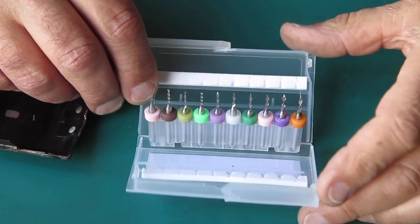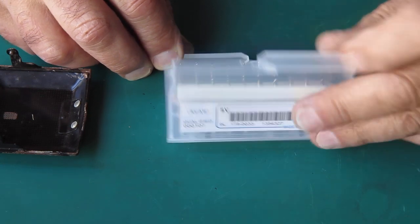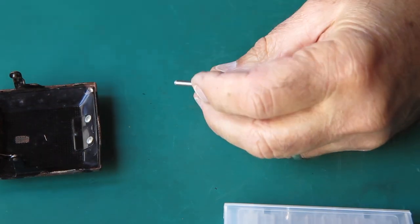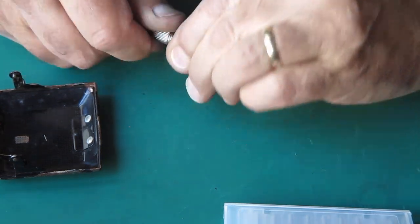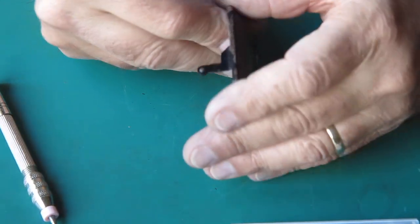A set of these tiny drills is pretty invaluable for dealing with things like this. This set I think is from 1.1 to 2mm. These are carbide bits; they're designed for circuit boards, I believe. But I'm only going through this screw, so we should be able to hopefully get into that.